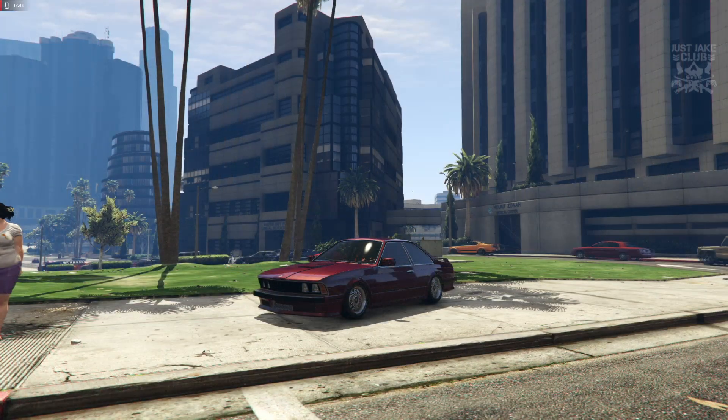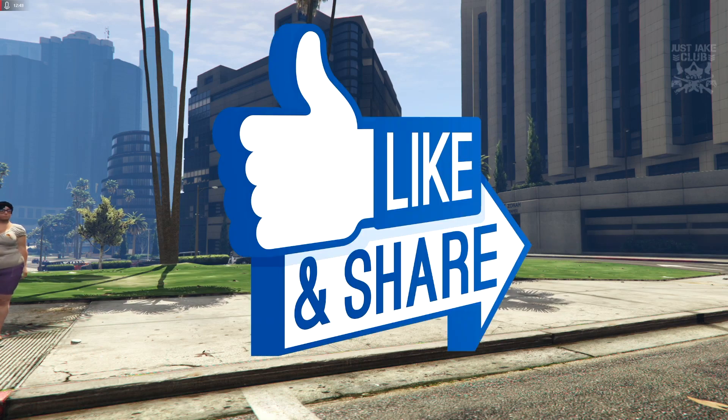On that note I'll end the video there, hope you guys did enjoy. If you did please hit that like button, and if you haven't already why not subscribe to my YouTube channel for more GTA 5 videos like this. Until next time guys, I'm out — adios.